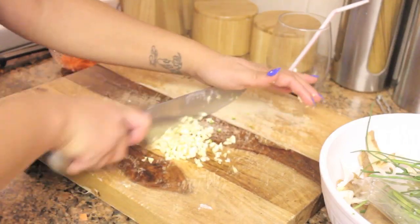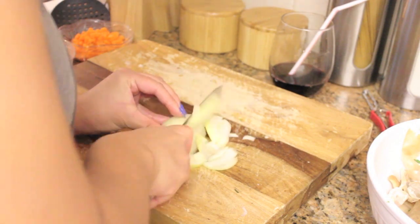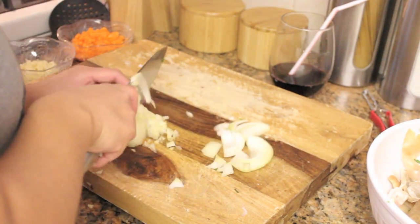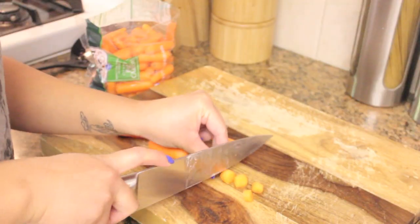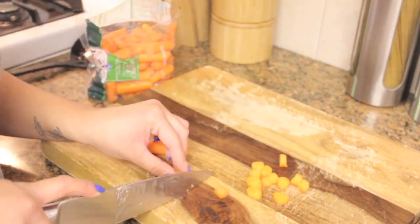To get started on the recipe for the pie filling, we're going to mince some garlic. And half an onion — be careful with your fingers, I've had bloody onions before. Gross, I know.